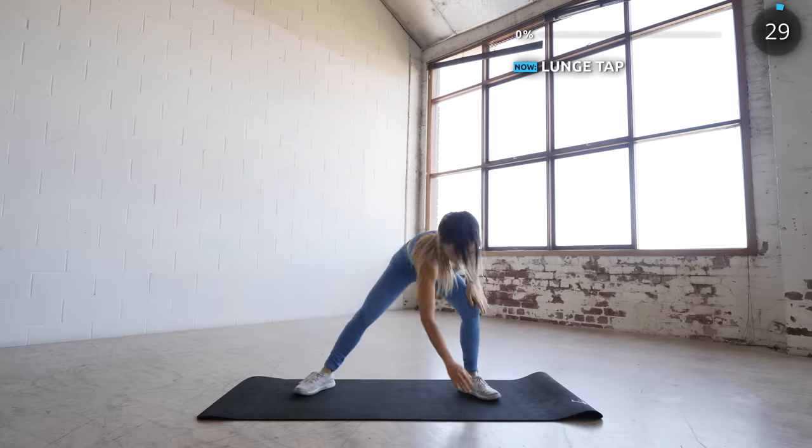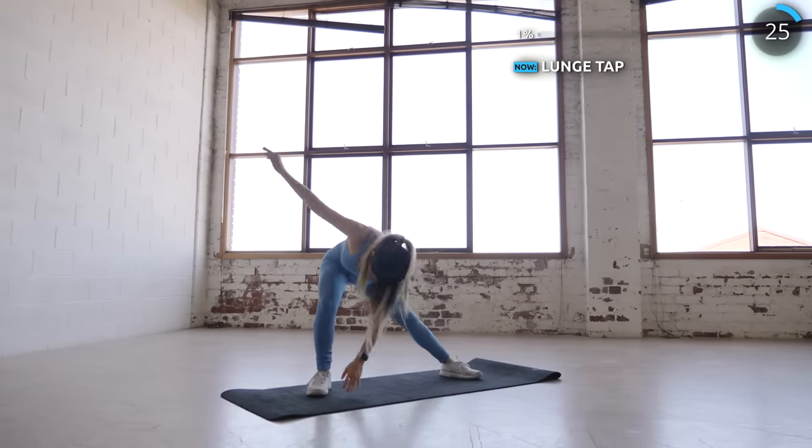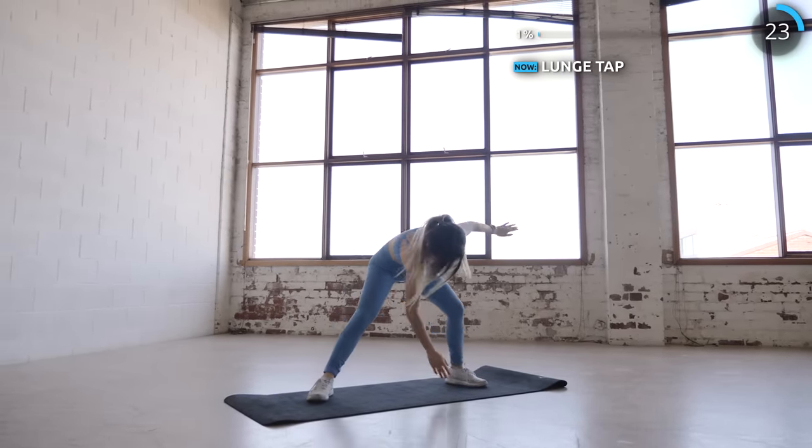Let's start with some lunge taps. Make sure you go down nice and low and tap your foot with your opposite hand. This is going to give a nice stretch on your inner thighs.